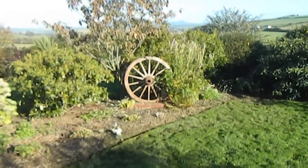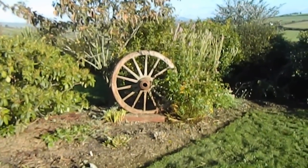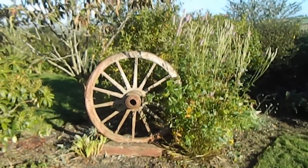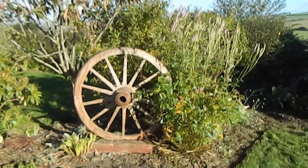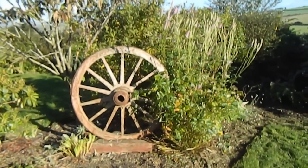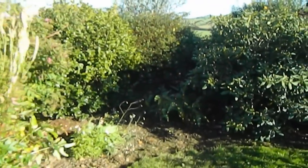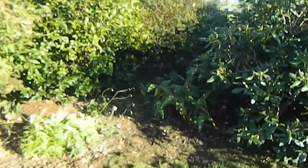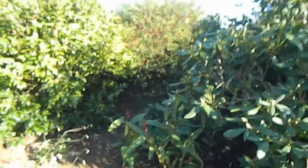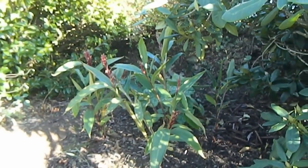Some plants are still proving their worth in the garden. Beside the wheel there, there's a lovely Sanguisorba 'Pink Brush', and it's still looking really super, despite it being November. Down on this side we have Cotelea spicata, still flowering beautifully. And there's a Podophyllum in there behind that.